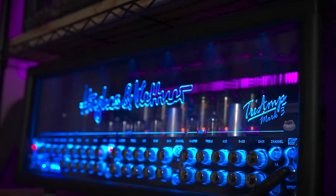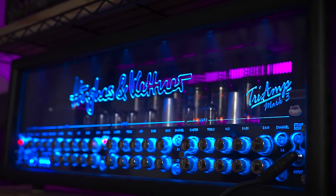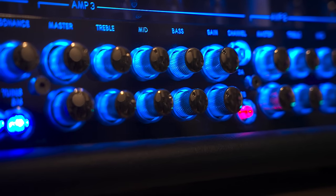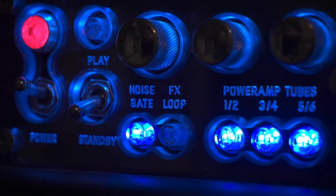Crazy sick amp. It looks really intimidating at first, but it's only that each channel has its own individual EQ controls — that's it. A lot of knobs, but the layout makes sense. It's clean and well-organized.